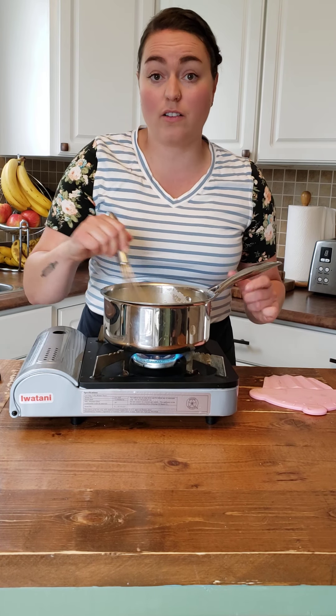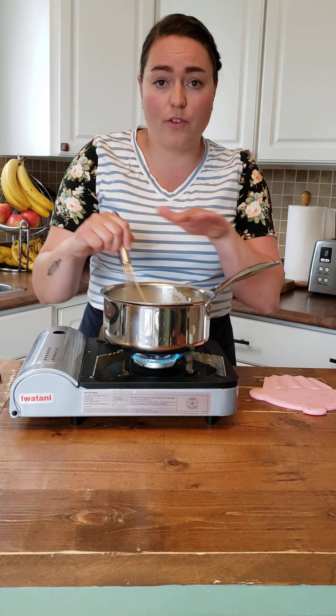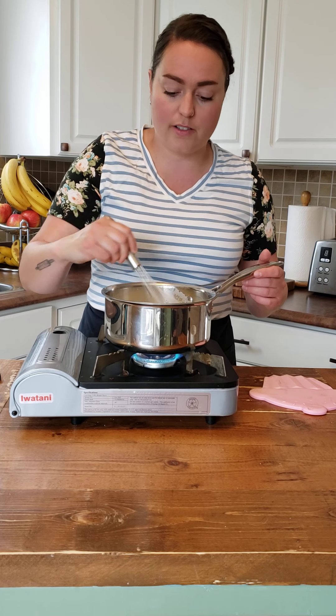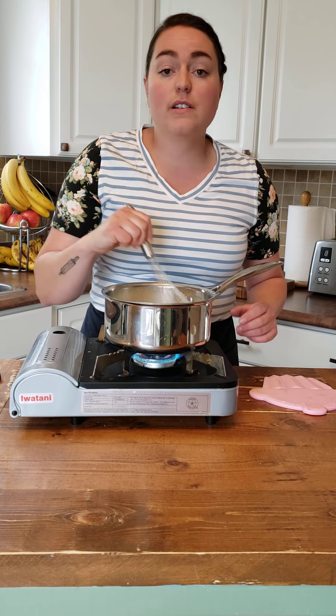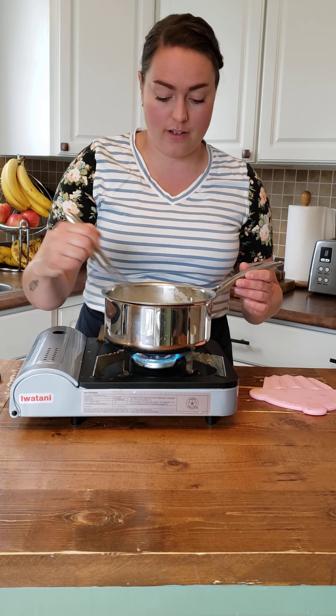It really won't take long. Your arm might start to get a little bit tired at first. But once the foam kind of dissipates off the top, that's when it's going to start to thicken. And as soon as it starts to thicken, cook it a little bit more to cook out that cornstarch, and then take it off the heat — otherwise it will burn.